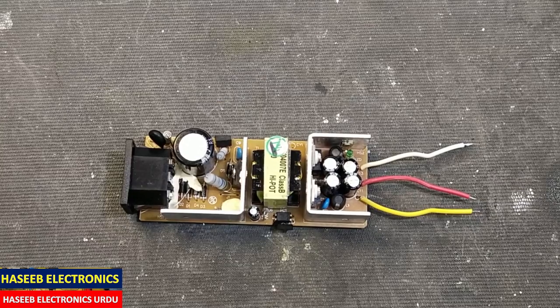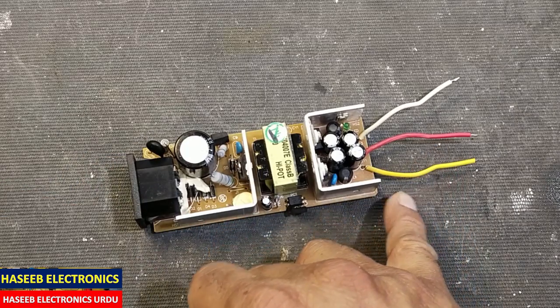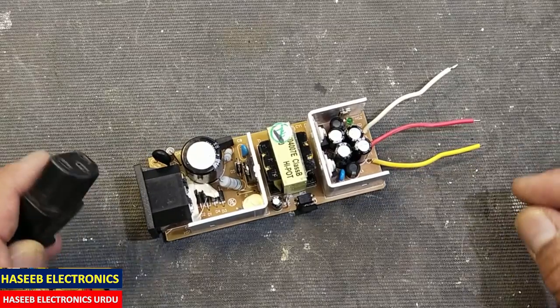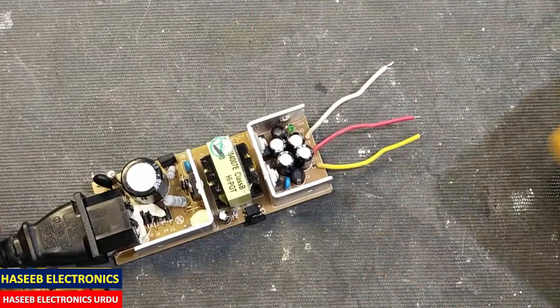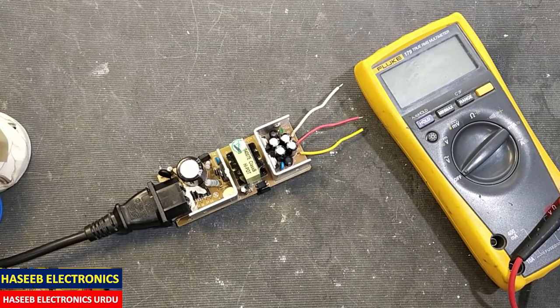As-salamu alaykum wa rahmatullahi wa barakatuhu friends. I have this 12 volt and 5 volt power supply. It has low output. Let's check it and then we will see what is the problem here.